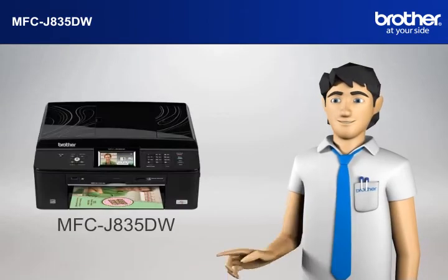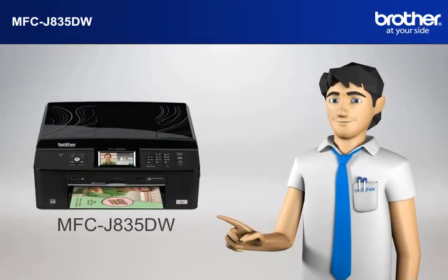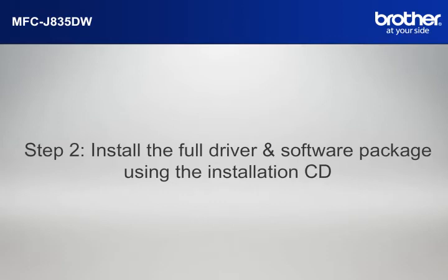You now have all the necessary information to start setting up your Brother printer. Step 2: Install the full driver and software package using the installation CD.